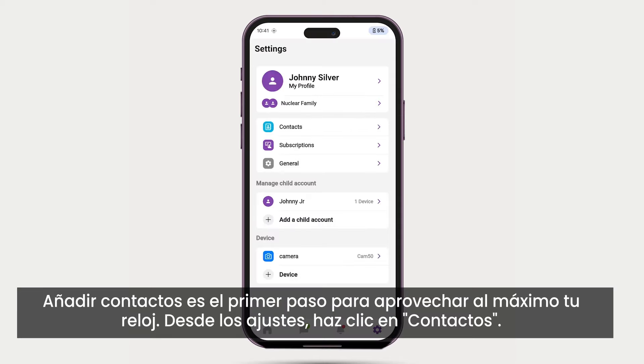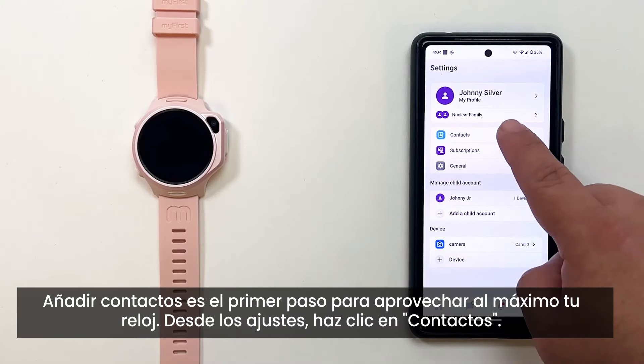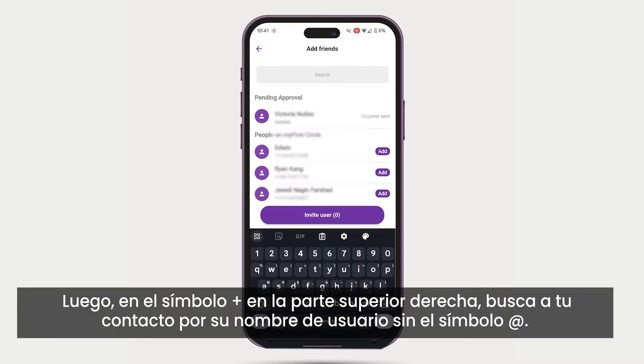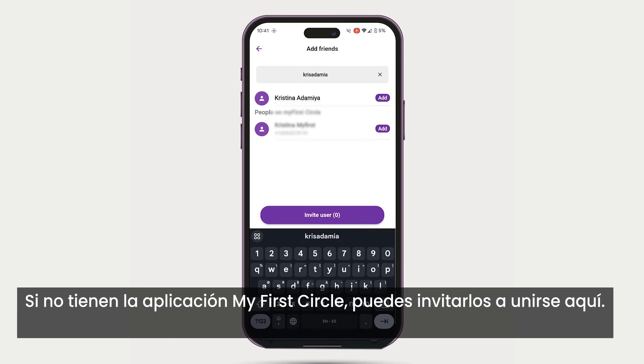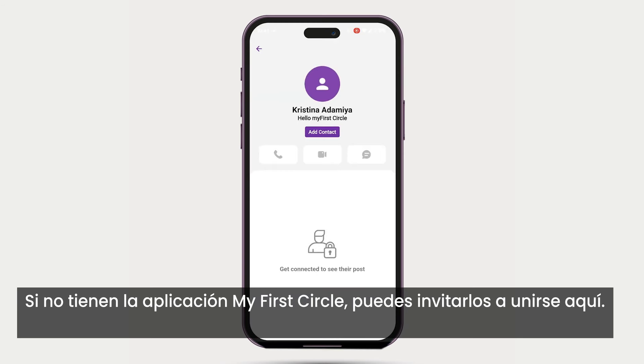Adding contacts is the first step to getting the most out of your watch. From Settings, click on Contacts, then the plus on the top right. Search for your contact by their username, without the at sign. If they do not have the My First Circle app, you can invite them to join here.